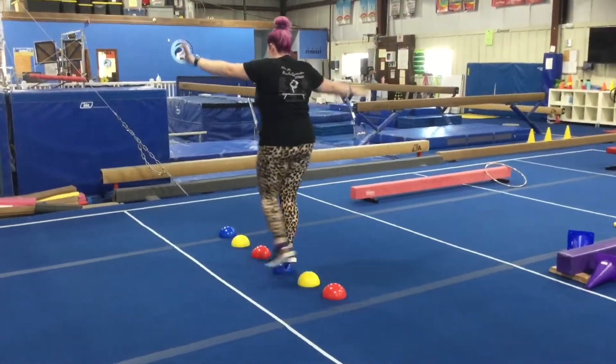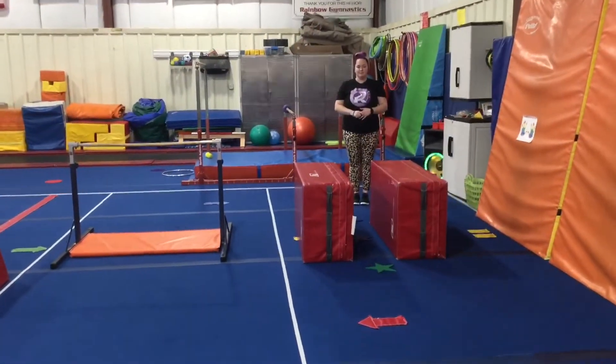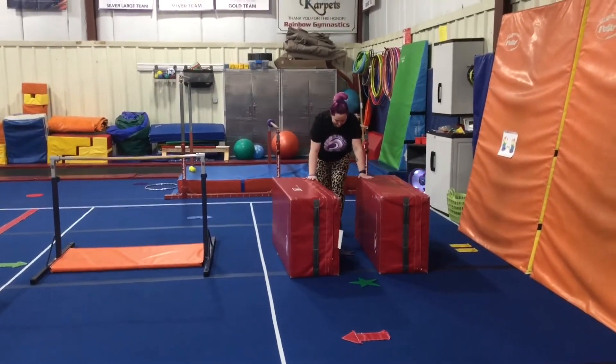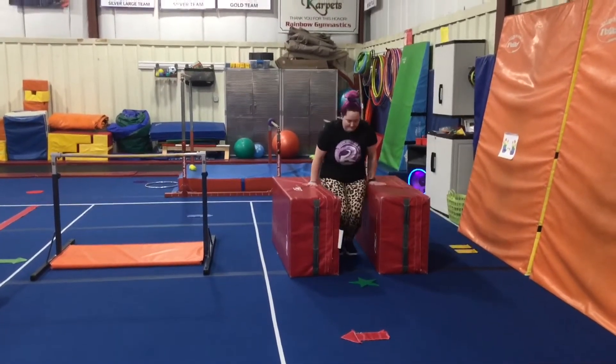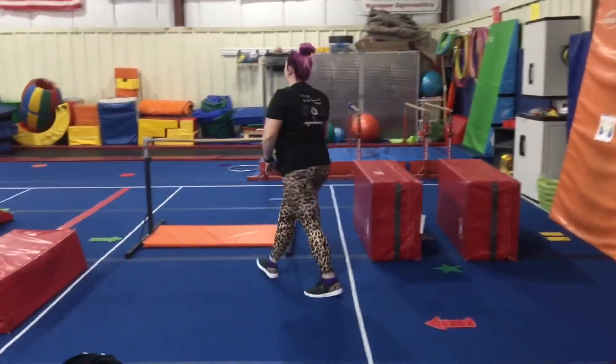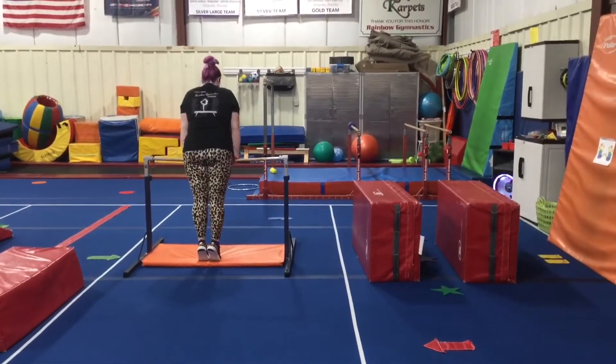Rainbow bar stations. Station number one: the students will put their feet on the first stopper, push and swing, land on the second star, push and swing, land on the third. Station number two: the students are working on their front support — they'll jump up, make straight arms, straight legs, and hold their body weight up on the high bar.